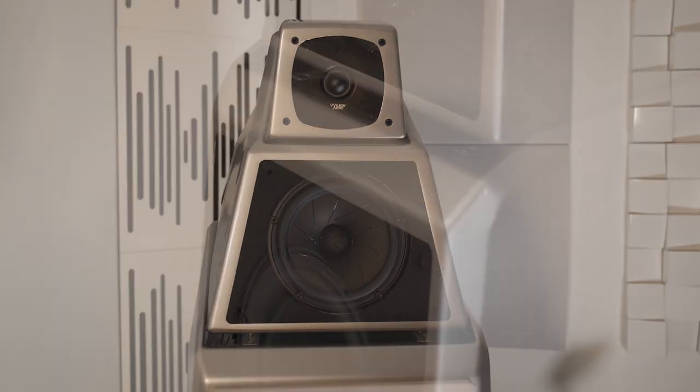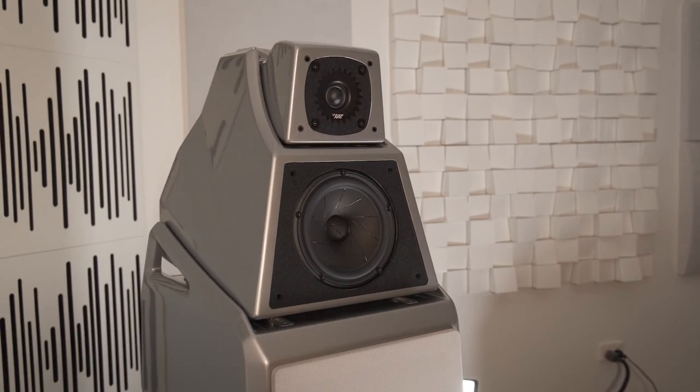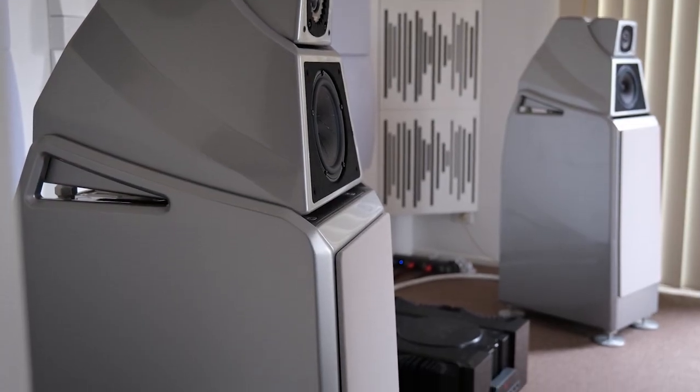The enclosure of the Wilson Alexia V has also been improved. It now features V material on the top panel of the woofer module and the top panel of the midrange module. Among the proprietary materials Wilson Audio uses in the Alexia V, there's a mix of X material and S material as well, creating an optimized platform for the driver configuration and cabinet design. The internal volume of both the woofer section and the midrange section has been increased slightly.